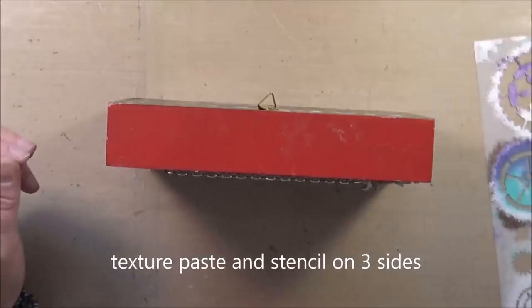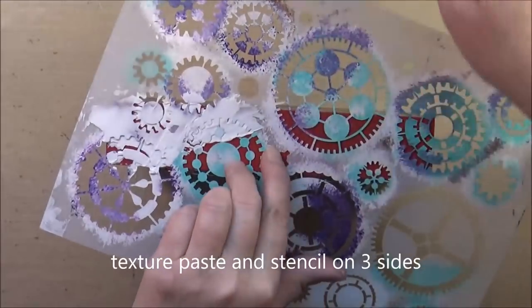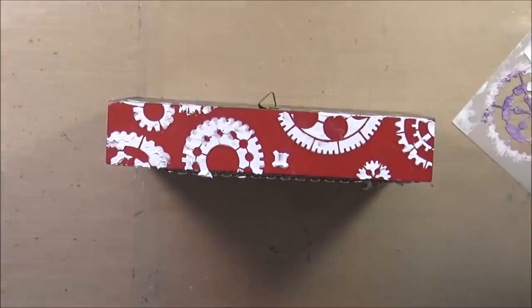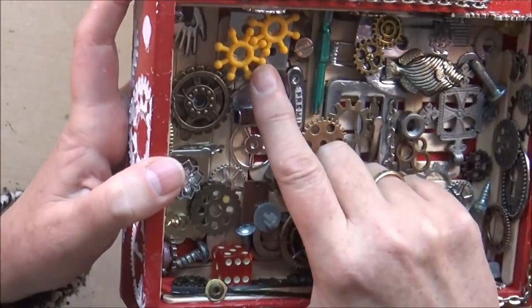First I want to add some texture paste to the edges using a gear stencil, and I do so to three sides of the box. Then of course all this has to dry thoroughly before I can work with it again. Now everything is dry, so I'll give you a closer look.